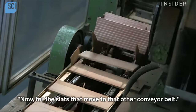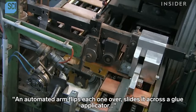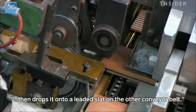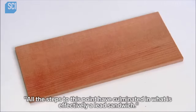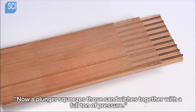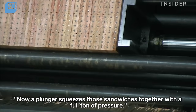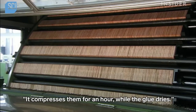Now for the slats that moved to the other conveyor belt, an automated arm flips each one over, slides it across a glue applicator, then drops it onto a leaded slat on the other conveyor belt. All the steps to this point have culminated in what is effectively a lead sandwich. Now a plunger squeezes those sandwiches together with a full ton of pressure, compressing them for an hour while the glue dries.